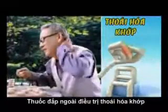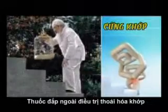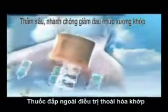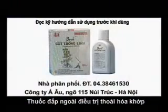Thoái hóa khớp. Gai đốt sống. Đau lưng. Đau khớp. Cốt thống linh — Bonian. Sản phẩm có nguồn gốc thảo dược. Thấm sâu nhanh chóng, giảm đau nhức xương khớp. Không đắp cốt thống linh lên niêm mạc, vết thương hở và người mẫn cảm với các thành phần thuốc. Đọc kỹ hướng dẫn sử dụng trước khi dùng.